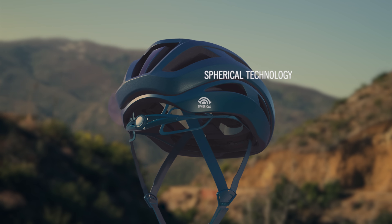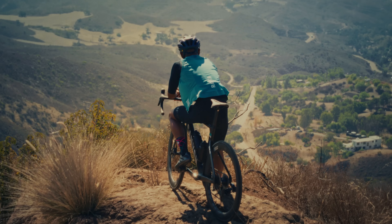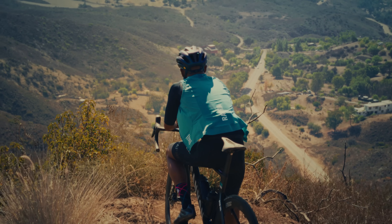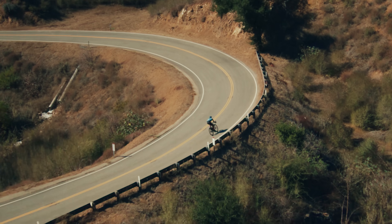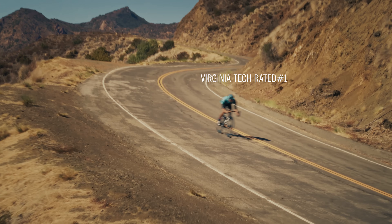Our ball and socket design powered by MIPS, which can help redirect rotational energy in certain impacts. You'll never know you're wearing Ares Spherical unless you need it. But if you do, rest assured it's the highest rated helmet Virginia Tech has ever tested.